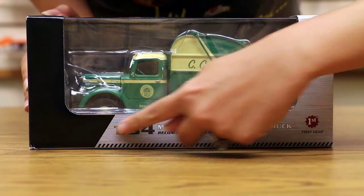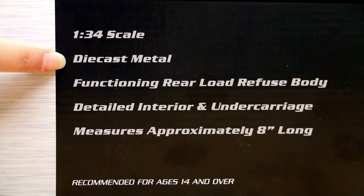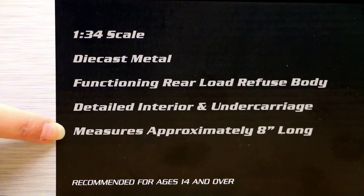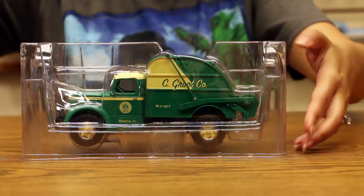Let's take a closer look at the model. The Mack L comes in our standard packaging. It includes basic information such as the name, scale, and features of the truck. Most of our trucks come packaged in a plastic blister so they don't get damaged during transportation.